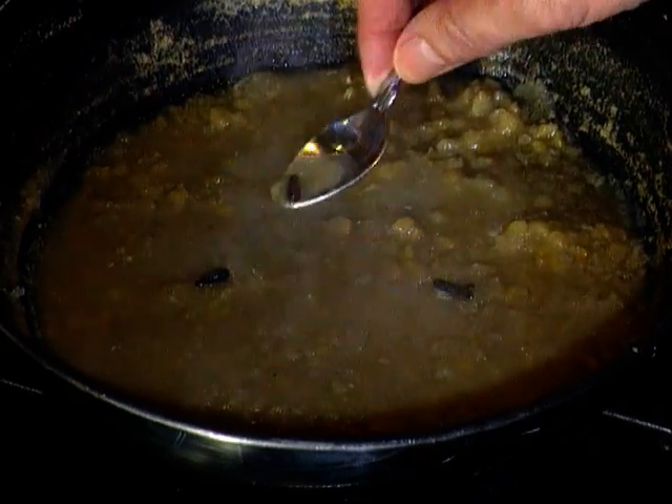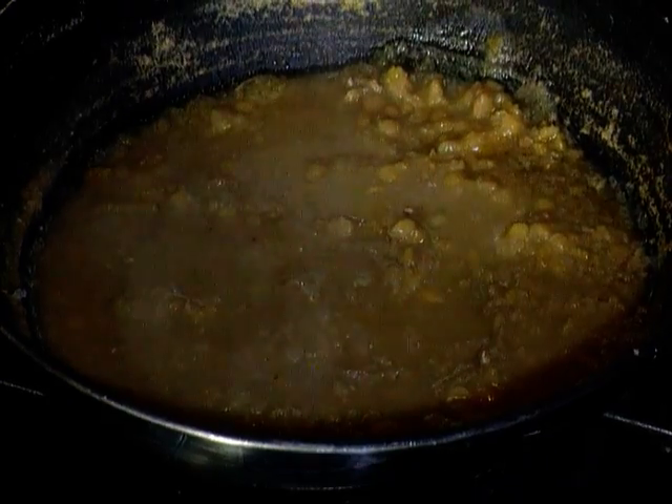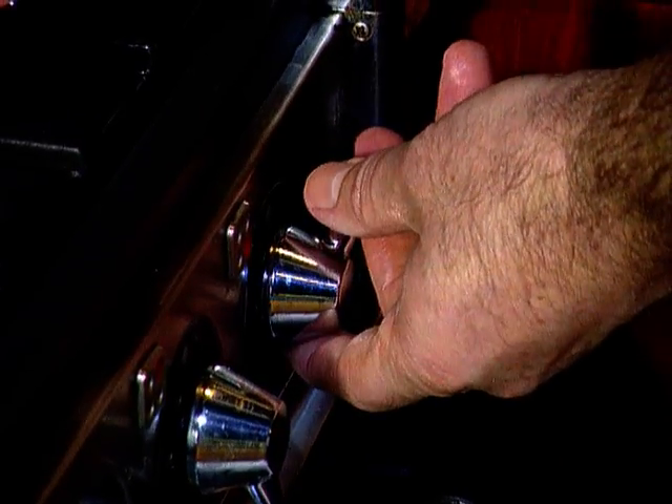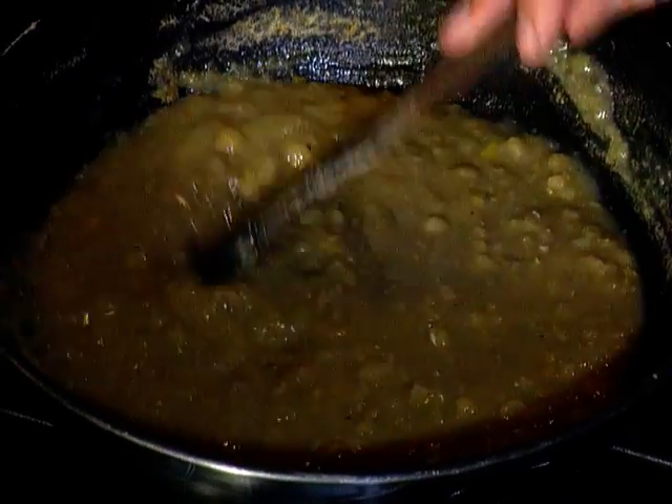Now to the split peas. They're cooked. What I have to do is remove the cloves, and over a medium heat, boil off some of the excess water. Of course, they will have absorbed the flavour from the stock and from the cloves. And once it's a puree, it's ready to serve.